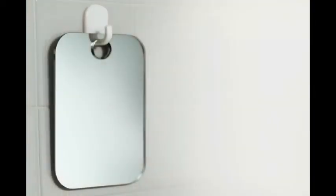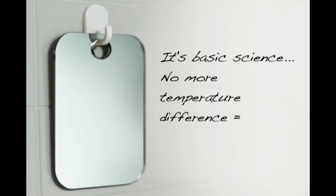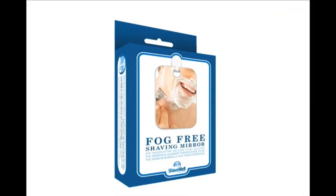Once you equalize the temperature of your shower and the mirror, there can't be any fog. It's basic science. No more temperature difference, no more fog. The Shave Well Truly Fog-Free Shower Mirror — for a clear reflection in your shower.